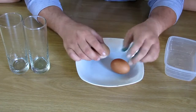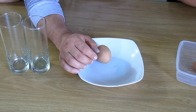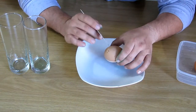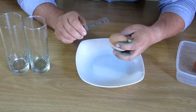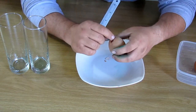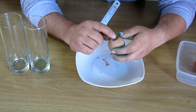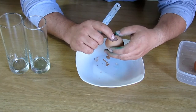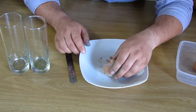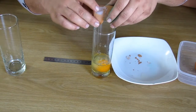It almost sounds hollow compared to a normal egg. Let's see what happens if we break it open — just a small little hole in there. What is that? It looks like a normal egg inside. Let's see what happens if we break it fully open. It's a normal egg — it's a normal egg! But there's something funny at the top — it's weird.